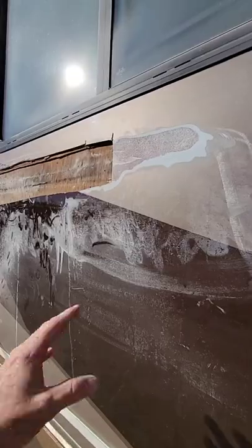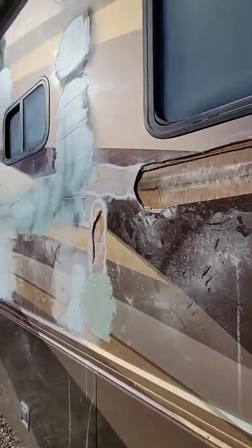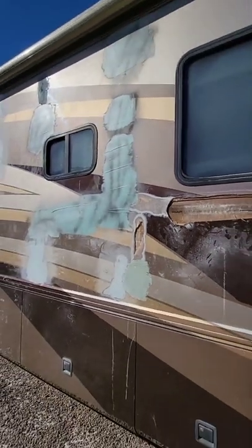So that's a lot of work to refix this fiberglass back to the paneling inside and do the bodywork. And then that's a lot of paint colors to match up.